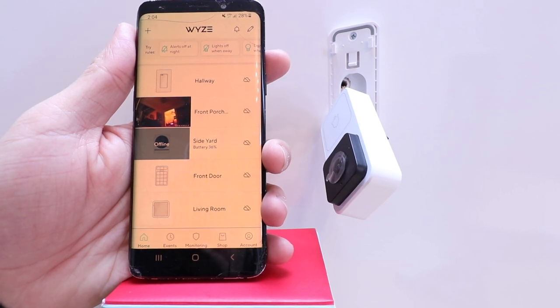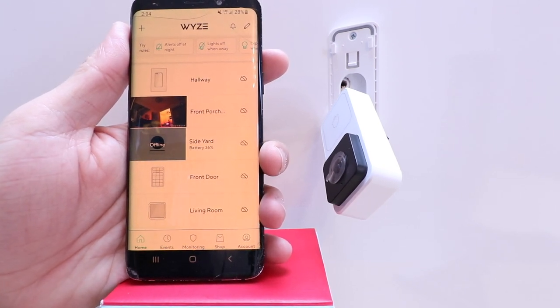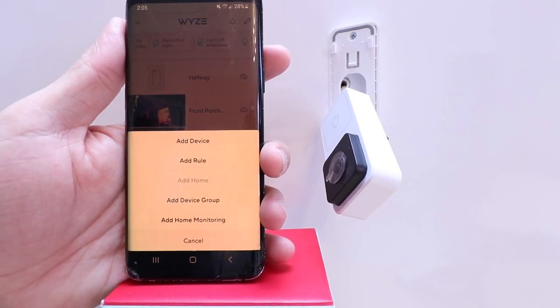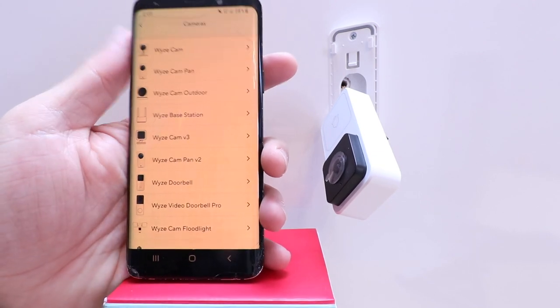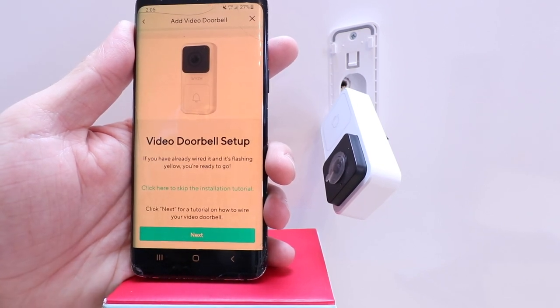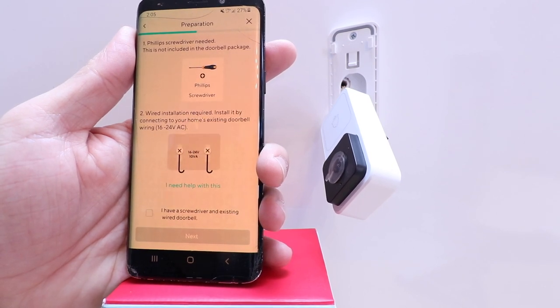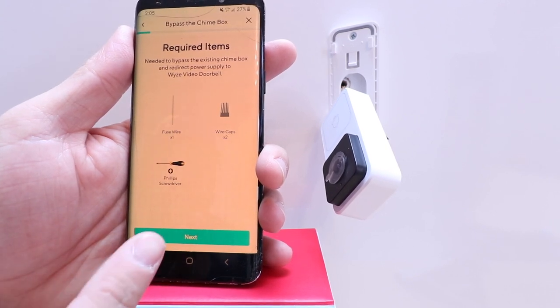Now we're back at the doorbell and ready to get this set up on the app. If you haven't done so already, download the Wyze app, set up a username and password, and log in. This is the same Wyze app that other Wyze devices work on. Go to the home screen and click the plus symbol in the upper left-hand corner to add a device. Click cameras — the Wyze doorbell pops right up. Click on that, then click next. We're going to click through the setup instructions since we've already completed all the installation steps. It asks where your doorbell is located, and we've got two options: wall plate or wedge. We installed the wedge, so we'll select that and continue clicking through.